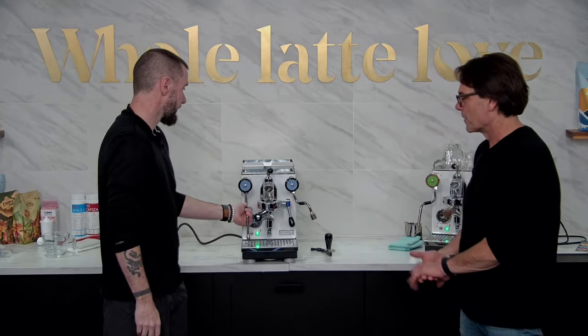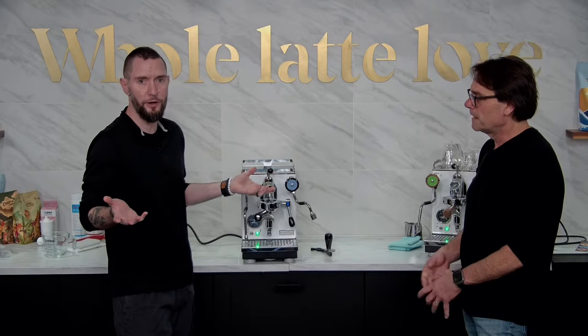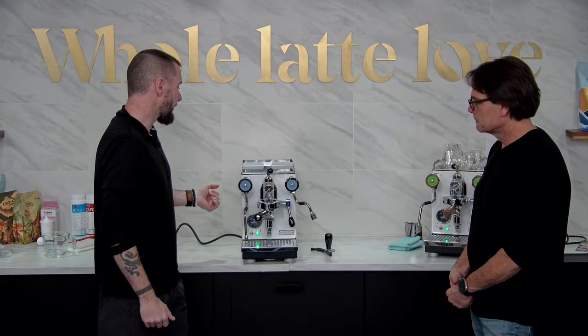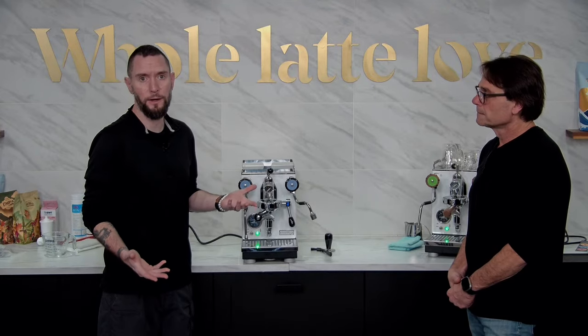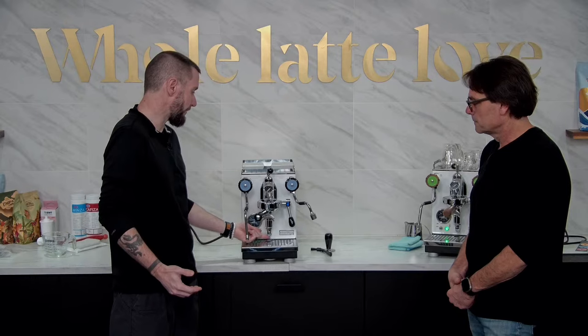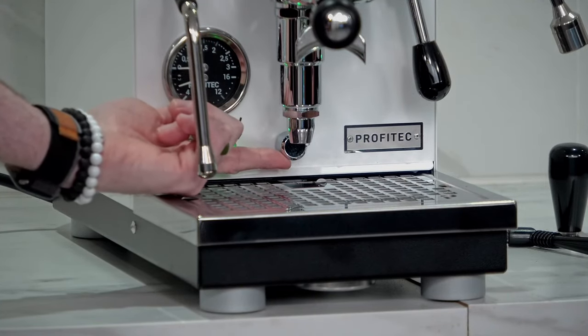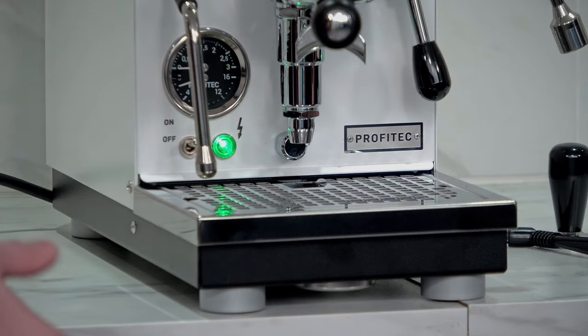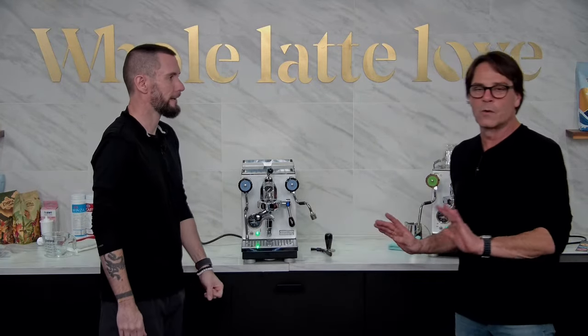As the machine heats, you'll hear a light rushing sound — just like a pot of water on the stove. Once the machine gets closer to full temperature, around 212 degrees boiling point, you're going to experience a little bit of steam and some drips of water coming out of the little spout on the front. That's the vacuum relief valve doing what it's supposed to do — it opens during the first heat-up, and as it builds pressure it closes. You'll get that every time you turn the machine on. Totally normal.